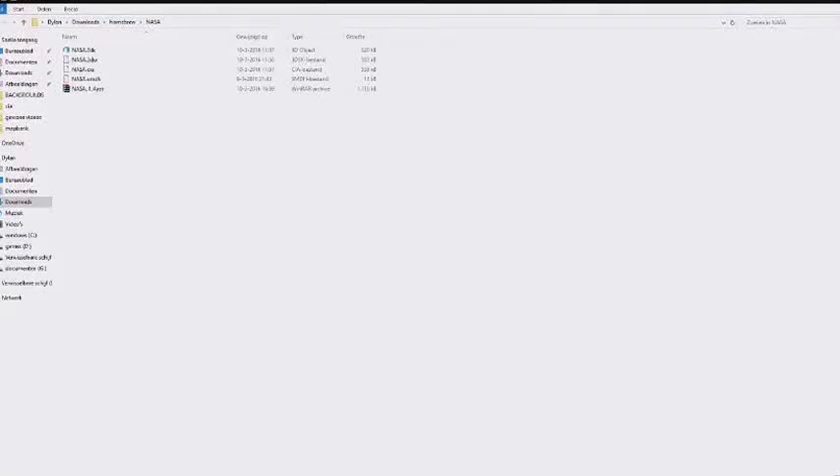Hello and welcome back to this tutorial. Today I'm going to show how to install CIA files on every 3DS firmware. The first thing you absolutely need is homebrew — it's an exploit on the 3DS so you can do more stuff with it.